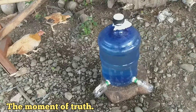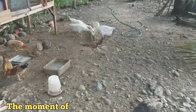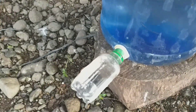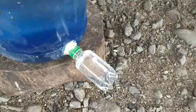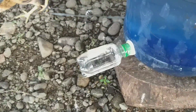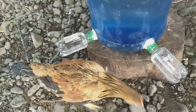The moment of truth — subukan na natin ang ating ginawang DIY Chicken Drinker. Wala pong awas ang butas. Air tightly sealed ang sa taas na butas.